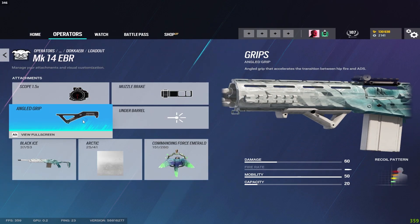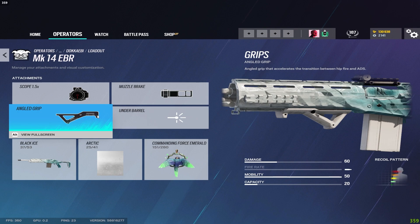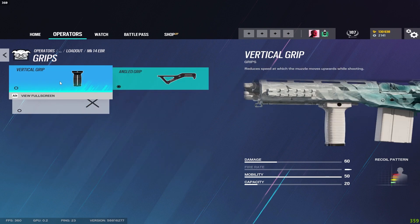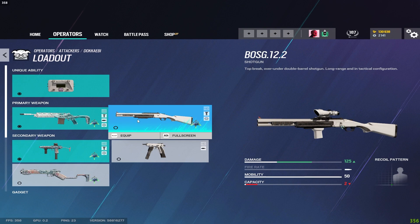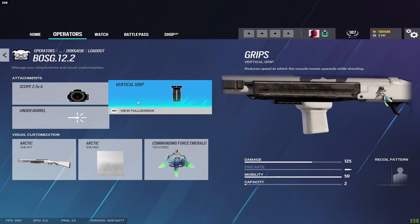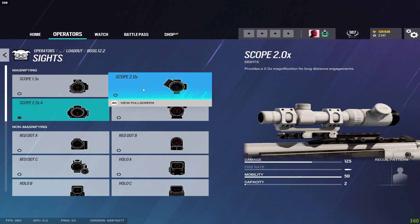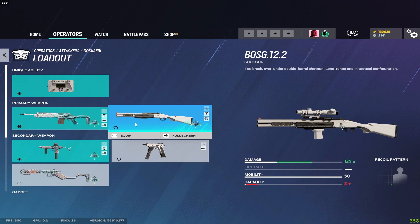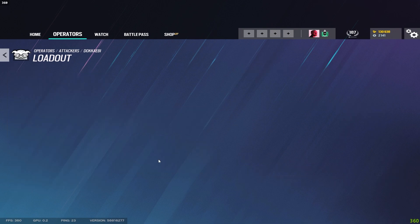For Dokkaebi I run an angled grip and muzzle brake. The muzzle brake is enough to control the DMR recoil so I can afford the angled grip for faster ADS. If you can't control it with angled grip, switch to vertical grip. For the Bosg.12.2 I don't use it much, but use the vertical grip and a 2x scope if you do. For the SMG-12 I use the vertical grip, and for the C75-Auto I use a suppressor.